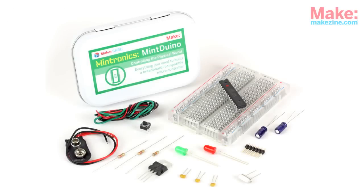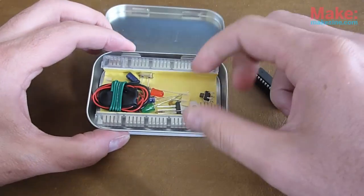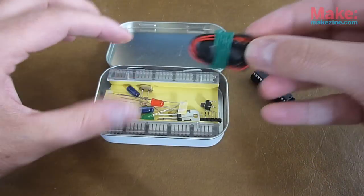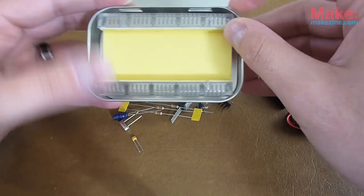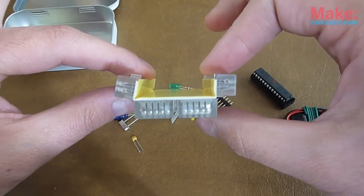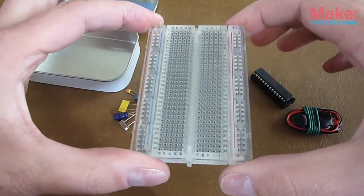Here is the Mintronics Mint Duino kit from Makershed. It comes in a small tin and is about $19.95. Here's your ATmega chip — it's already got the bootloader installed on it. You can see there's a 9-volt battery connector and some bundles of red, black, and green wire that you'll need. And then you've got all the small components: resistors, LEDs, power regulator. Sitting inside the tin is your little mini breadboard — you'll notice that it's folded up so it can fit in the tin. You just push them forward, they snap into place, and you've got a nice sturdy little breadboard to build the Mint Duino on.